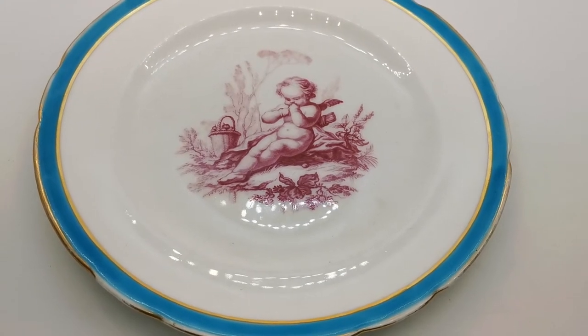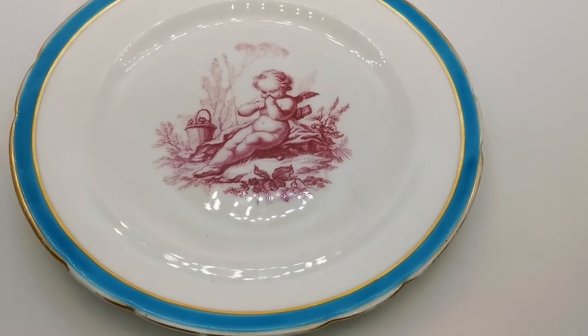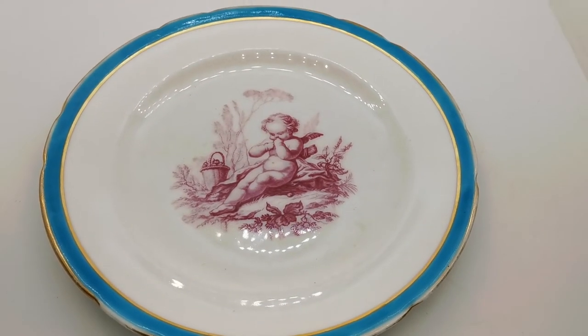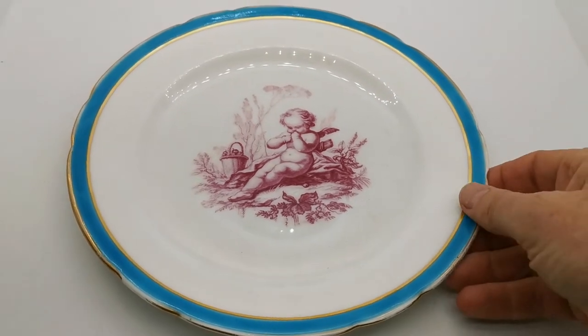Welcome back to the Vintage Farmhouse video channel, where we show you in more detail pieces of china that we have for sale on the Vintage Farmhouse Antiques website. We've got a lovely piece of antique Minton china here.